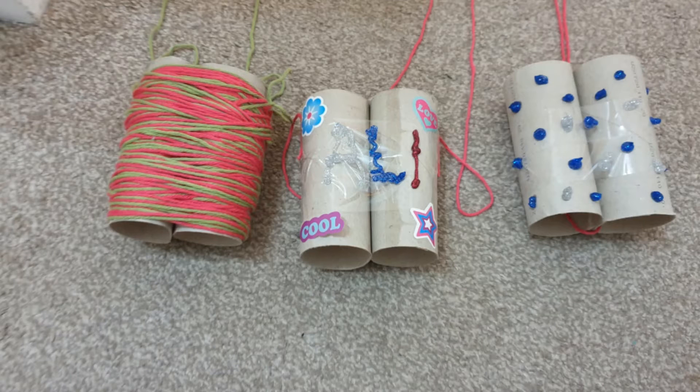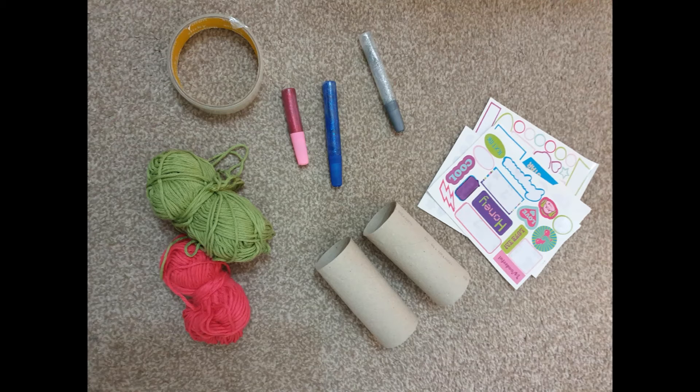Hello! So for today's Chatterbox Craft at Home, you are making binoculars. There are a few different types you can make. You can make it with string, with glitter glue, or you could even paint it if you wanted to. The things you will need are two toilet rolls or kitchen rolls, sellotape, and if you're decorating with stickers and glitter glue, grab that. If decorating with paint, grab that. And you will need some string.